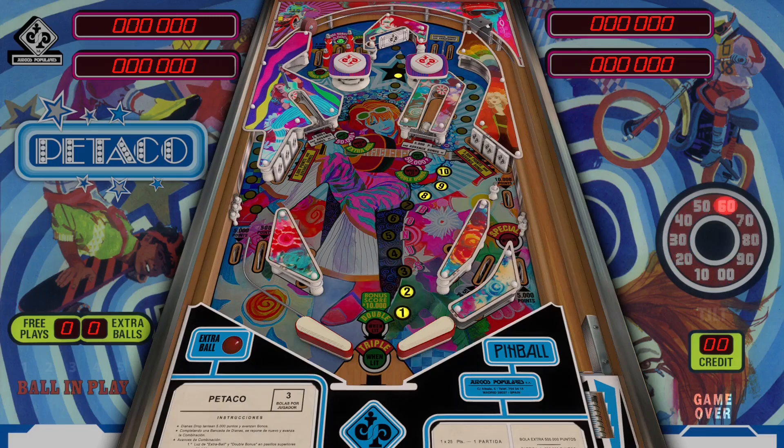Welcome back. In this video I am playing a table called Pit Taco — a table from a Spanish manufacturer called Juegos Popularis from 1984. This version is a VPX8 version from jp salas, and I've never played this table, so this will be my first time playing it with you guys.